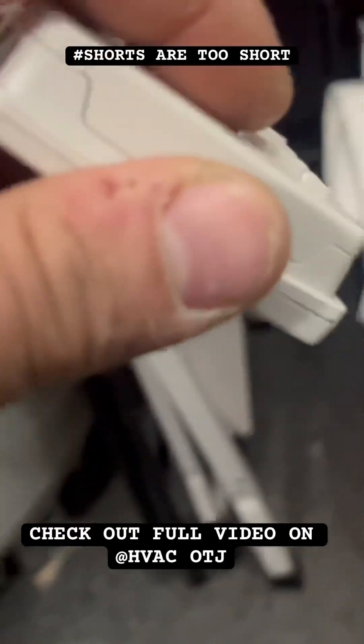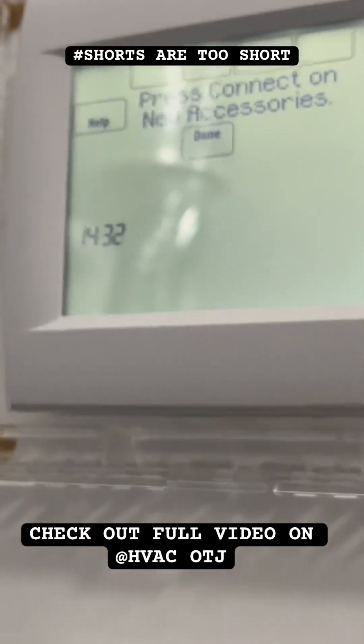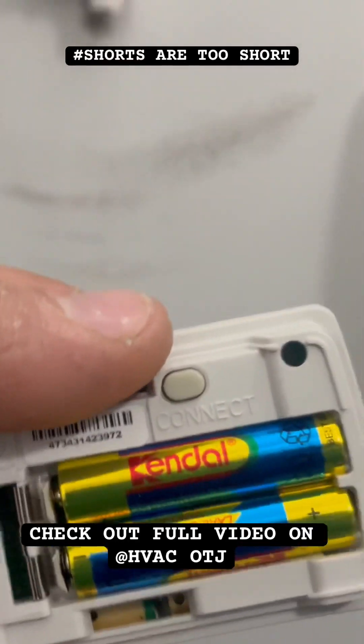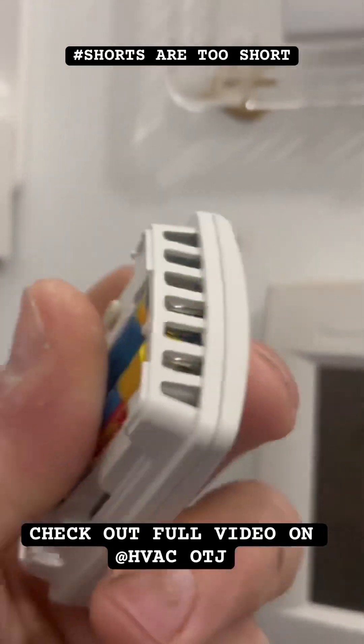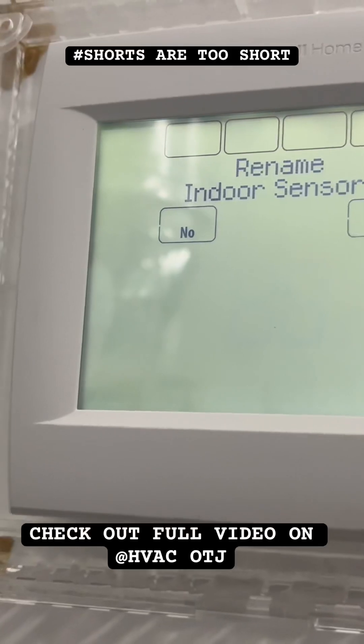This plate comes off — let's take it off. Press Connect on the new accessory. On every new accessory you have a Connect button right here, so we're going to hit Connect. It will show 'Adding Indoor Sensor.'